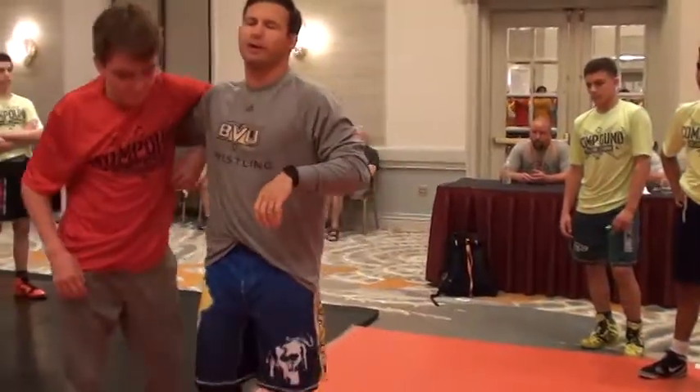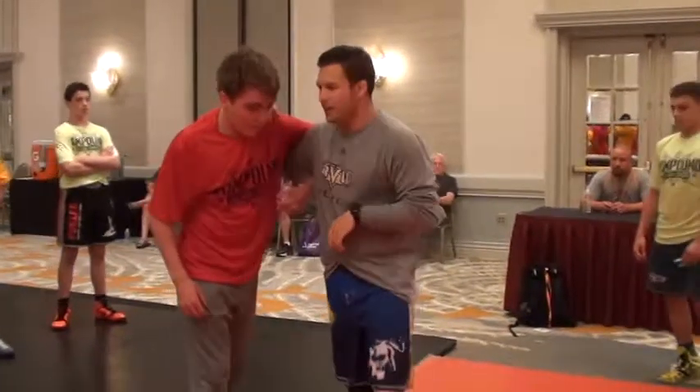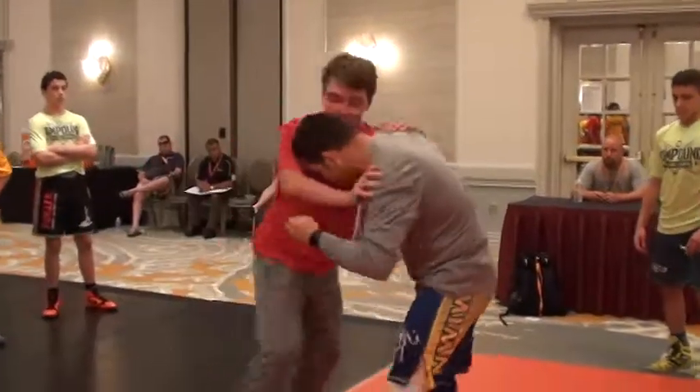What we're going to do right now is he's going to clear the hook, and now he's going to get on the offense. He's going to clear the hook and go to whatever his offense is from there.